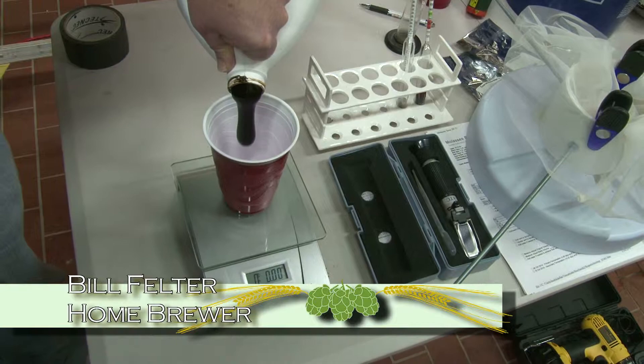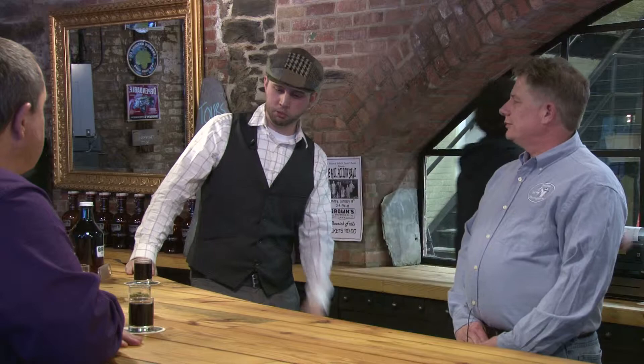Today I'm brewing a molasses milk stout. It's gonna come in about five and a half, six percent alcohol. So today I'm brewing a simple pale ale with all El Dorado hops. So Bill, why don't you tell us a little bit about your beer? Well, I've got a molasses milk stout here. So judges, what do we think?